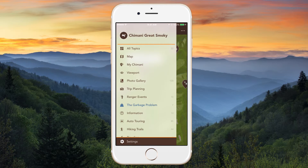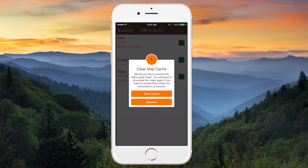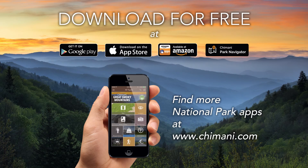Remember, after your trip, you can clear your map download in settings, allowing you to free up space on your device. Enjoy!